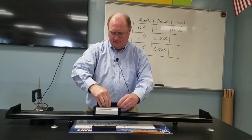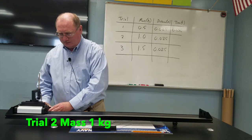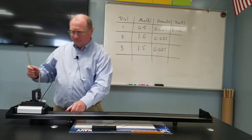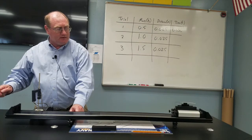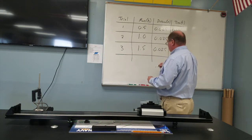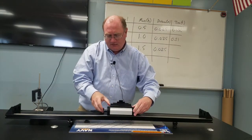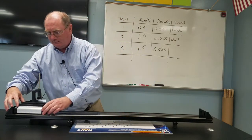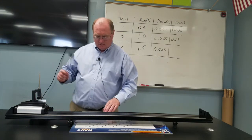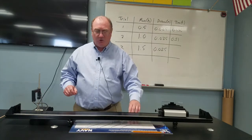Now we're going to add this block, so now the cart is one kilogram. Think about what would happen if we used the same force but increased the mass. The time for the one kilogram trial is 0.051 seconds. For the last trial, the cart is one and a half kilograms, and after activating the plunger the time recorded is 0.062 seconds.